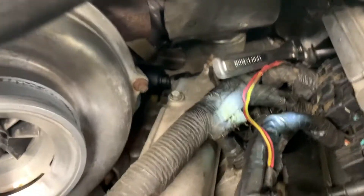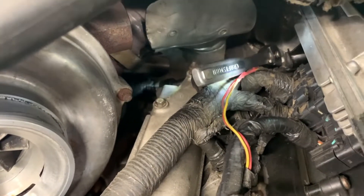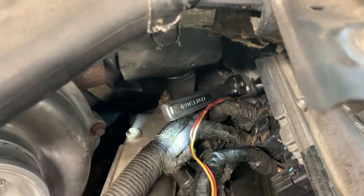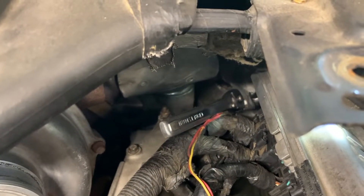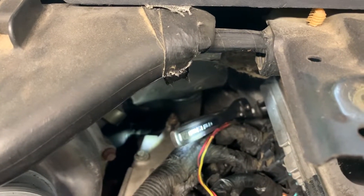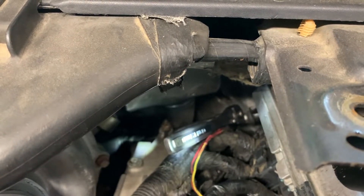So there you can see our IPR socket on there. I've got my wobble, a 6-inch extension, and my 3/8 ratchet. Sometimes these are pretty tight, so if it is, you can use your adapter and go to a half-inch ratchet. I'm going to break it loose — there's no way for me to get the camera here because my big hands will be in the way, so we'll catch up when I get it out.